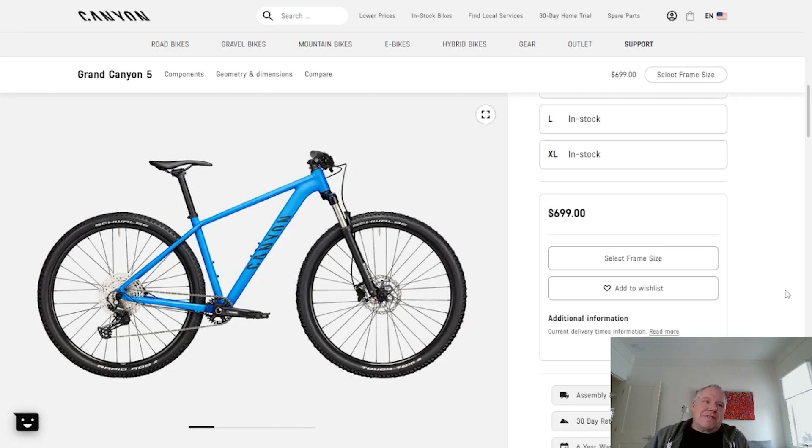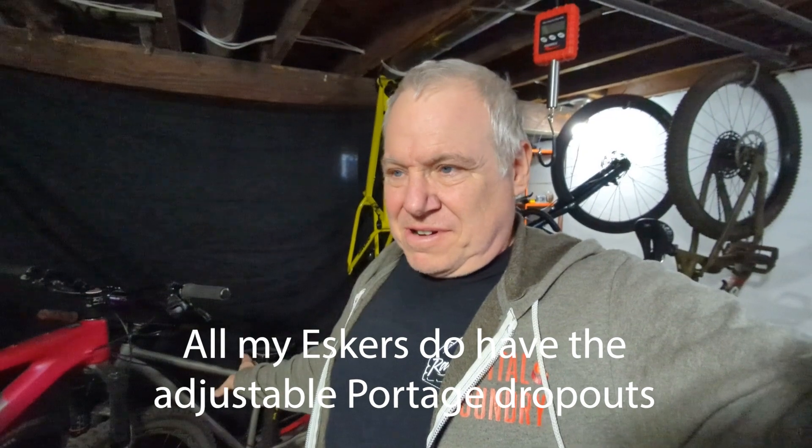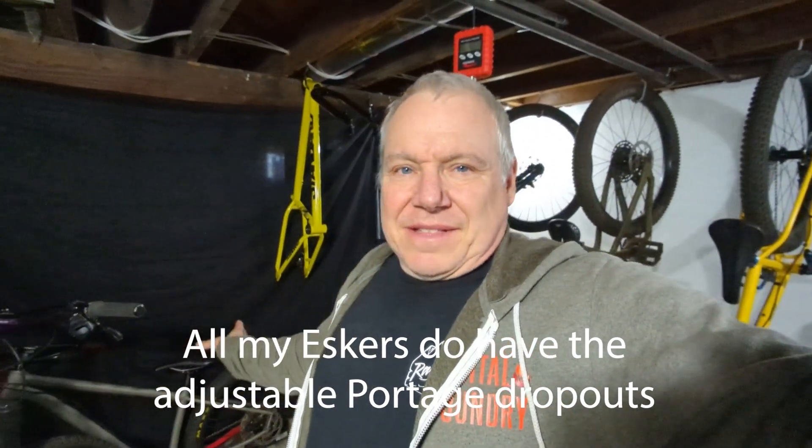They definitely did a pretty amazing job, and I haven't even gotten the bike yet. When it comes in and I take an actual physical look at it, I wonder if I'll still be as impressed. I've been riding and buying bikes for a long time and I just haven't quite seen something like this, even on more expensive bikes.